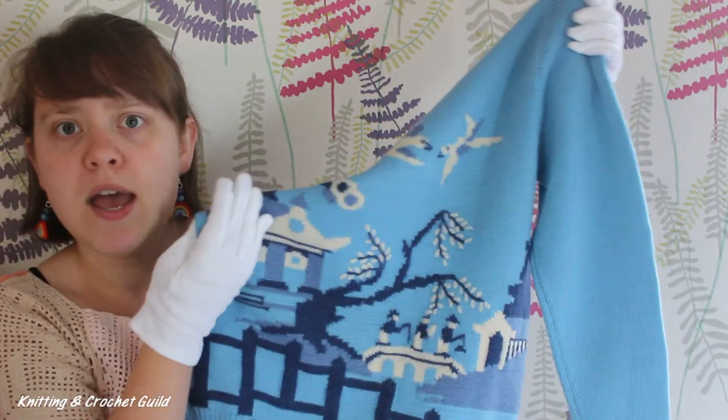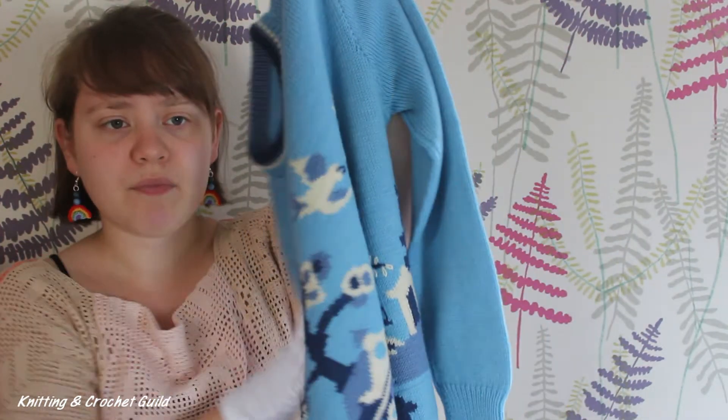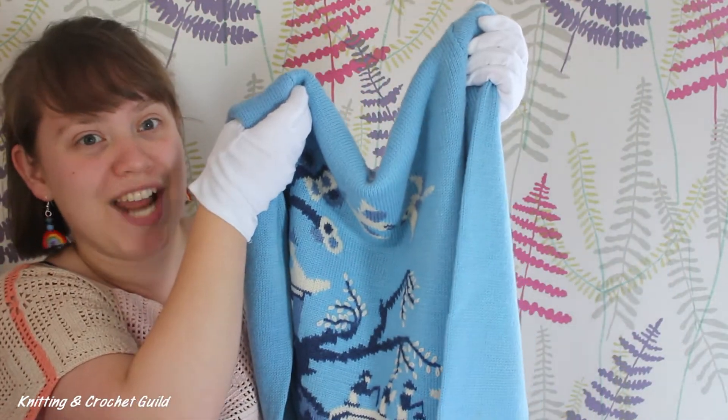Many of you have made something with a similar Willow Pattern to this, either on a knitting machine or by hand. We really loved hearing about your projects.